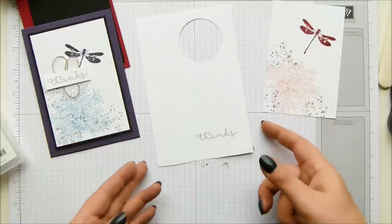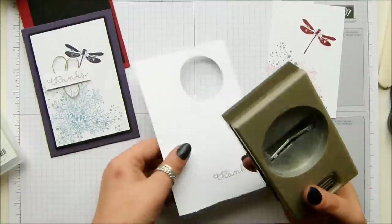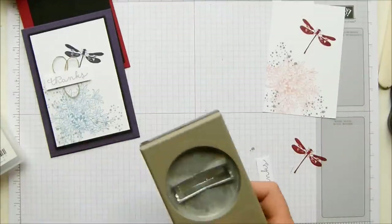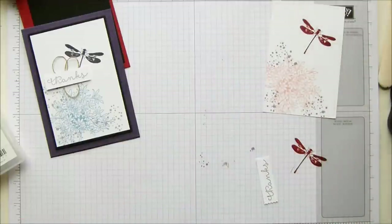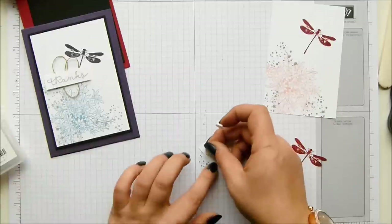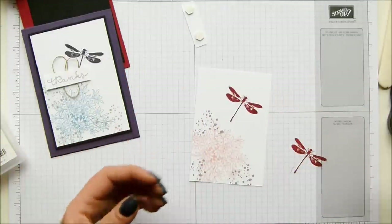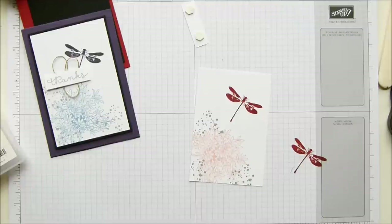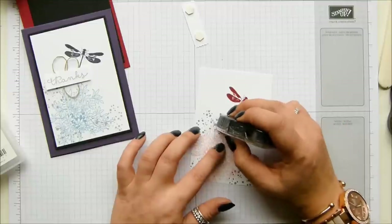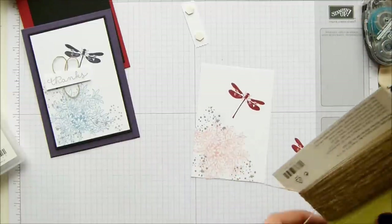The Washi label punch - there we go - is a lovely punch and it's perfect for wording. Grab that, and I'm going to put some dimensionals on the back of this - a couple on there. And I'm going to show you how I do my little poodle loops. Well, they're actually just loops, but lovely Linda coined the phrase 'poodle loops.' All I'm going to do is put some adhesive roughly where I want my linen thread glue part to go.